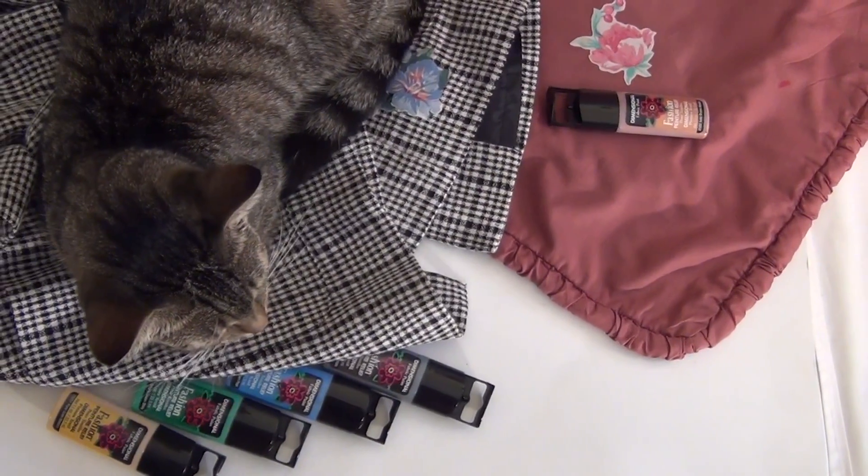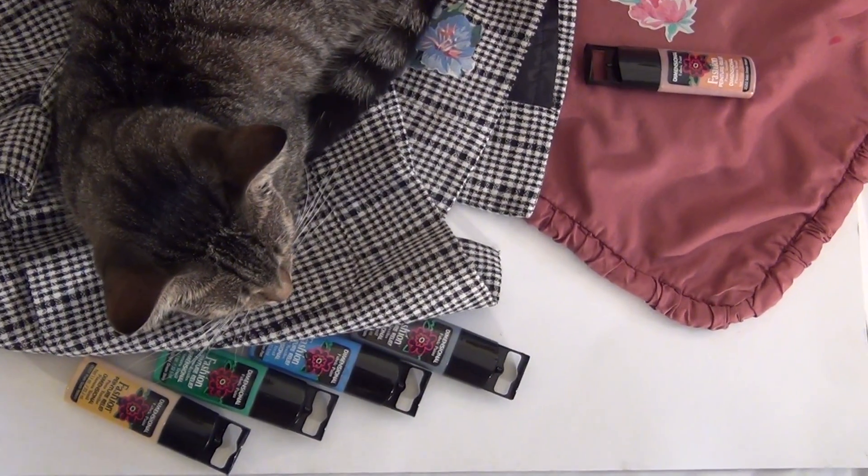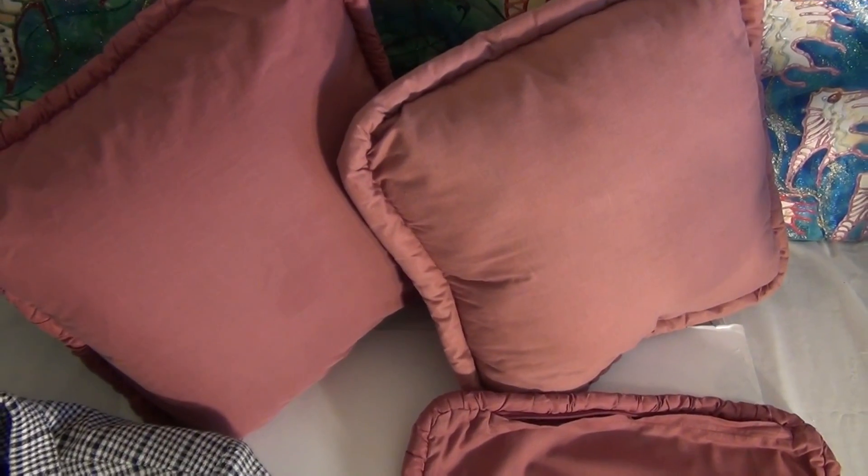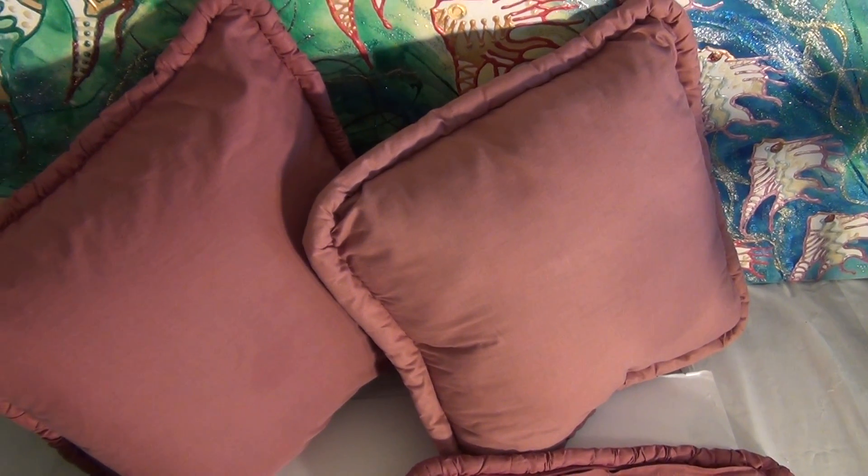These are the colours I will probably use. Now ladies, just a few more hints that you can use for the home.